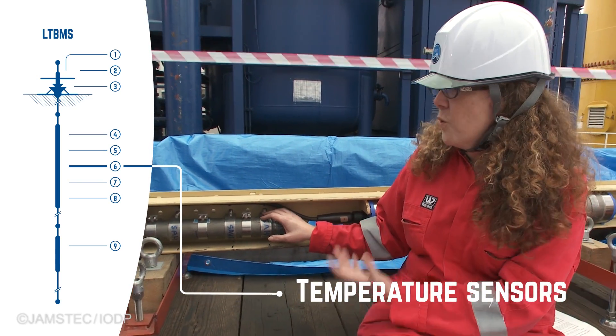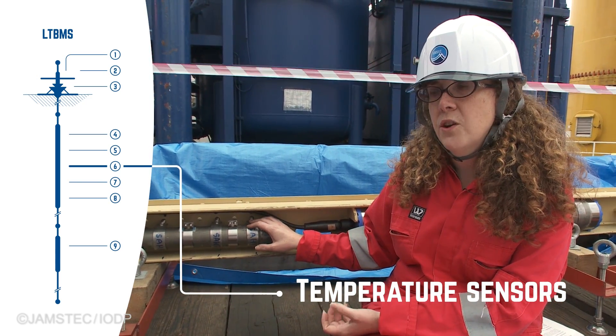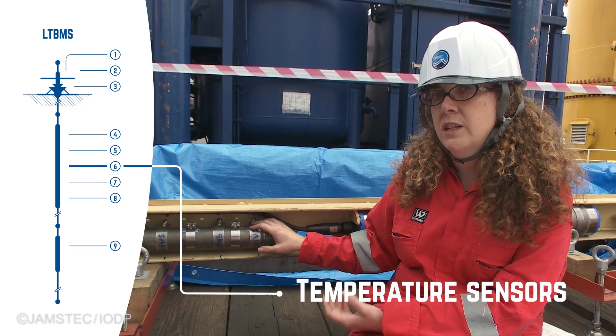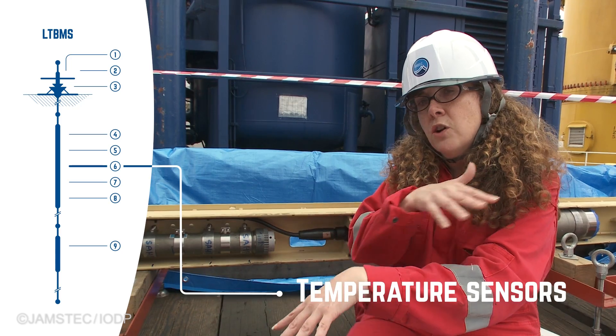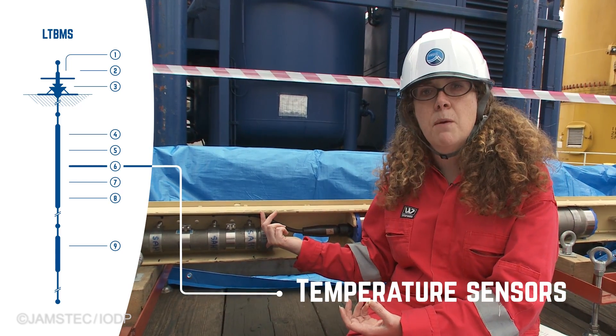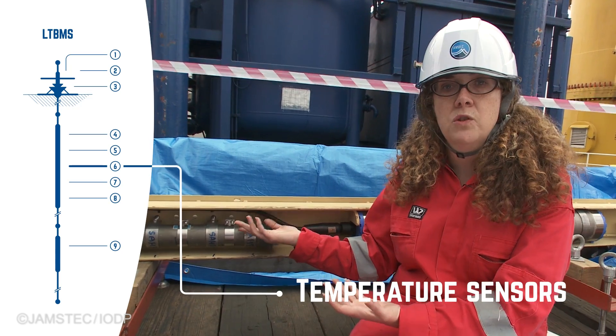This instrument is going to record temperature within the fault zone and allow us to determine if there are any changes in temperature with time. For example, if fluids start flowing through the fault zone, you might expect changes in temperature that we can record with this instrument.